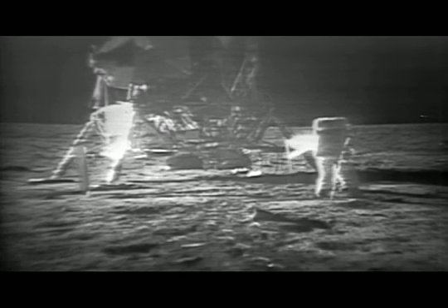I guess you're about the only person around that doesn't have TV coverage of the scene. That's all right, I don't mind a bit. How is the quality of the TV? Oh, it's beautiful, it really is.